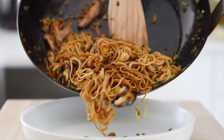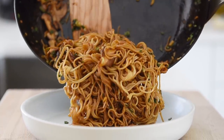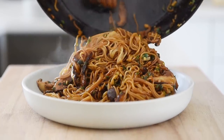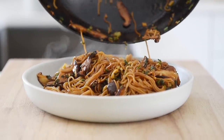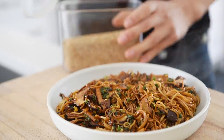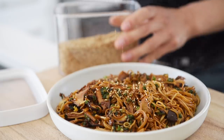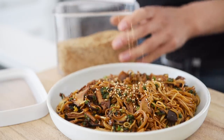Plate the noodles. Sprinkle on some white sesame seeds. This is toasted seaweed — it's actually seasoned so it'll add a really nice saltiness. It's a really popular snack, but we're going to put this on top of these amazing noodles.